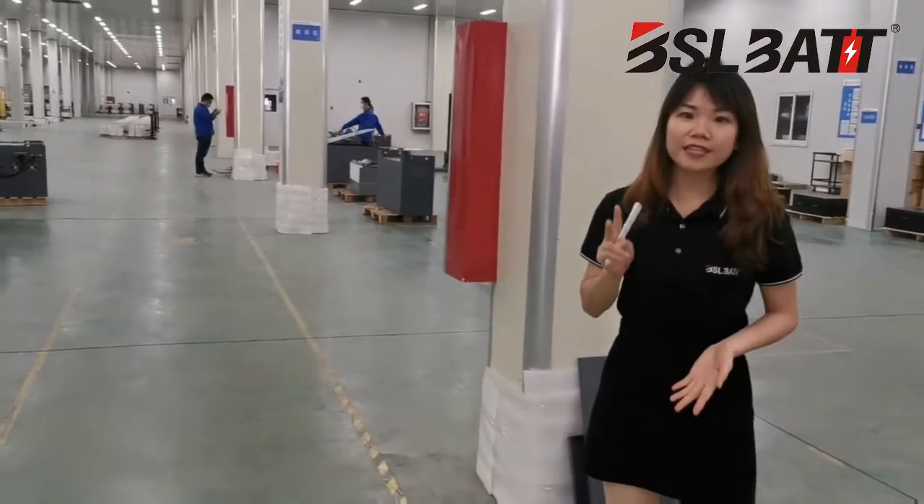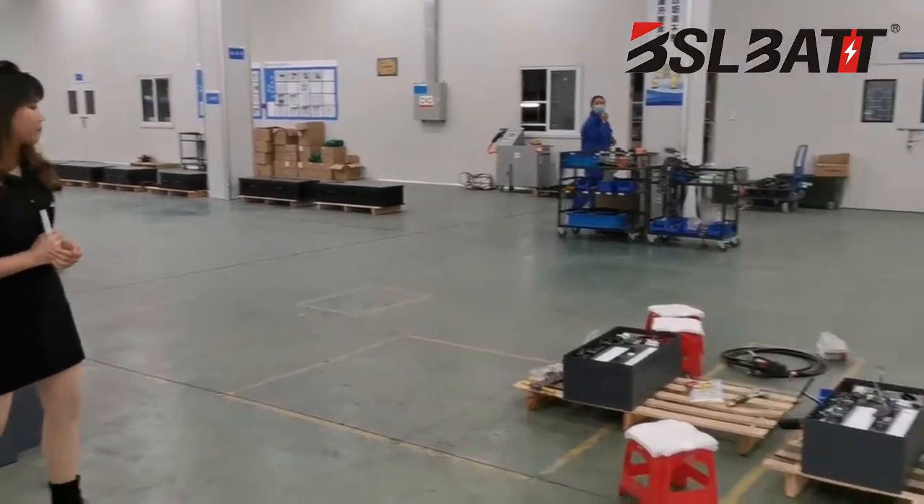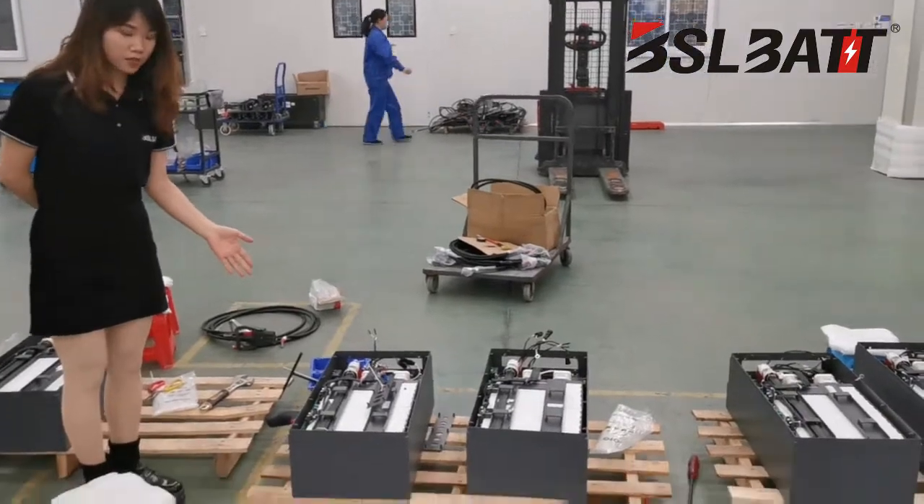We have already been operating for over 8 years. We have 280 employees including 20 technicians and 70 QC staff. You can see here is our battery pack construction.